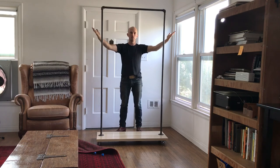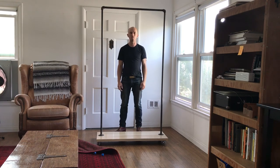And look at that — all done. I hope you enjoy your garment rack.